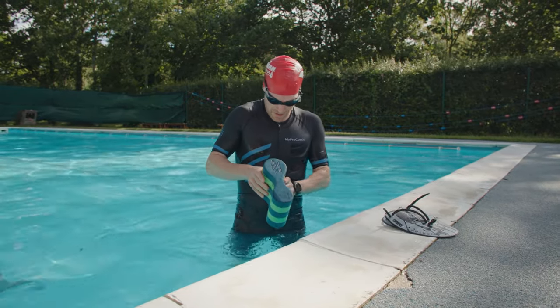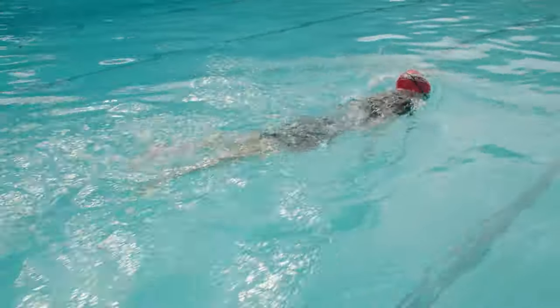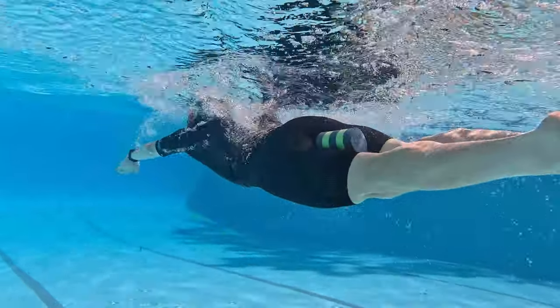The idea is that it helps keep your legs afloat, which means you can concentrate on the upper body part of your freestyle stroke without worrying about your lower limbs sinking. Swimming with a pull buoy is also a useful way to break up the monotony of freestyle training, and it can be used in conjunction with a set of hand paddles to focus on your catch and pull through.